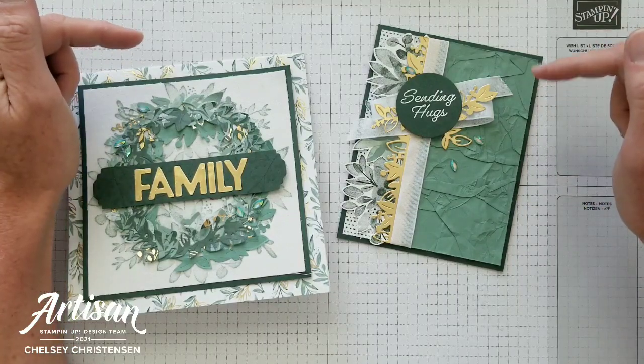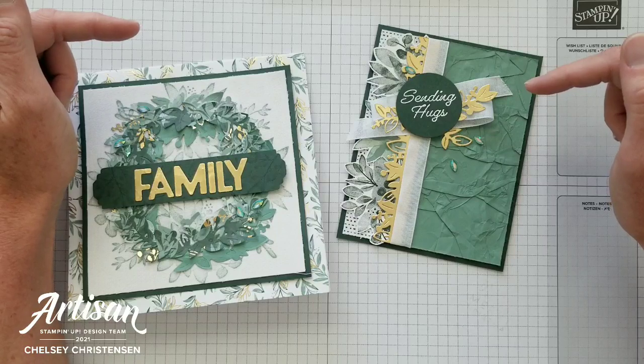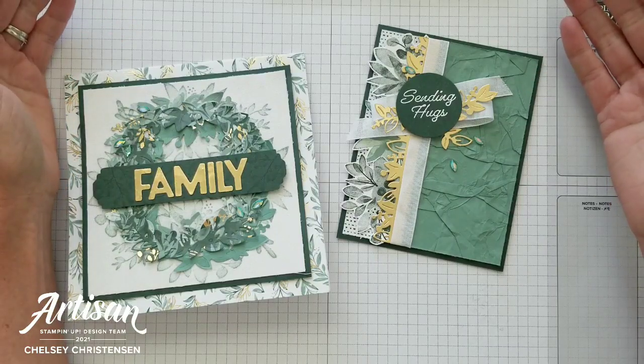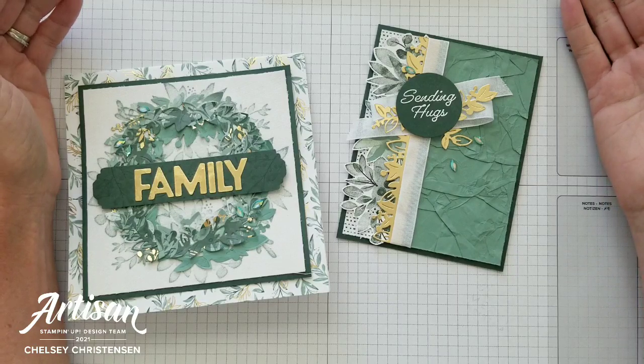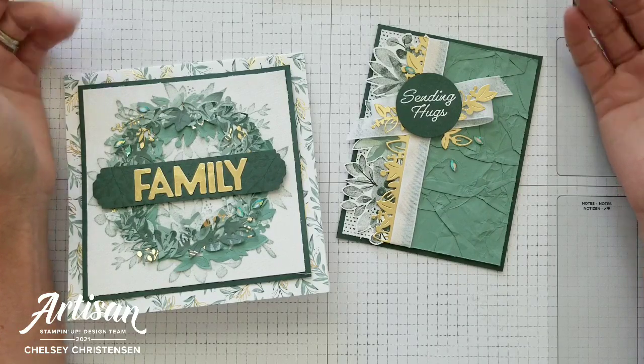If you need any Stampin' Up! products to make these projects, you can visit my online store and the link is in the description box below. When you purchase Stampin' Up! products through me, you can earn free products. Check out my current customer appreciation products on my blog — the link is listed below in the description.